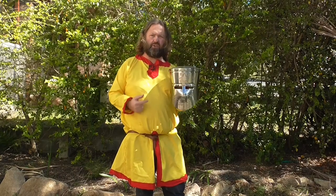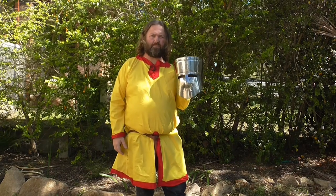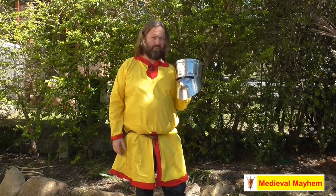G'day guys, I thought today we'd do a review of the Medieval Fight Club's Palladin helmet. That's this one right here.